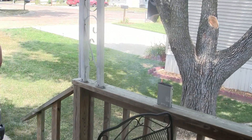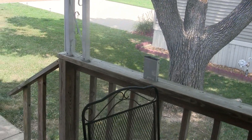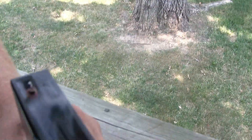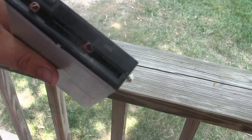Did you get them both? Yeah. I think that broke some components inside. Damn. And it amplifies the sound. Whoops. I think it's fried.